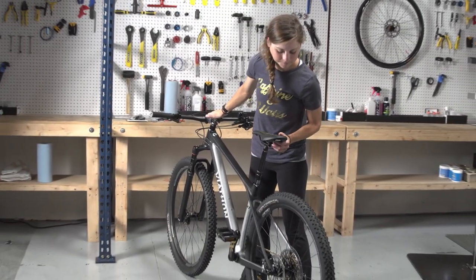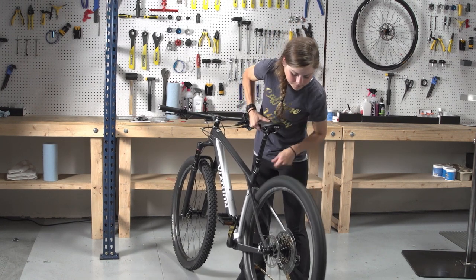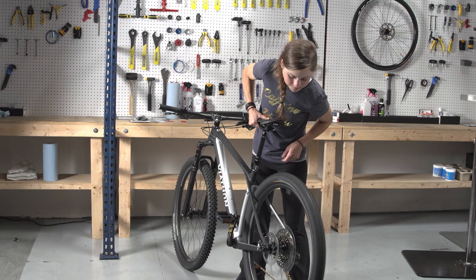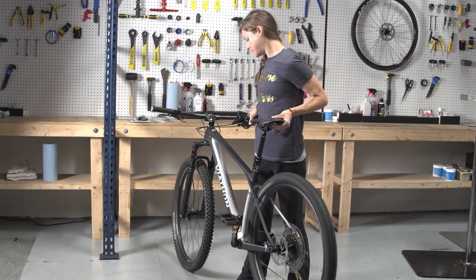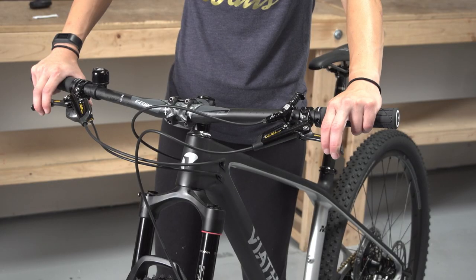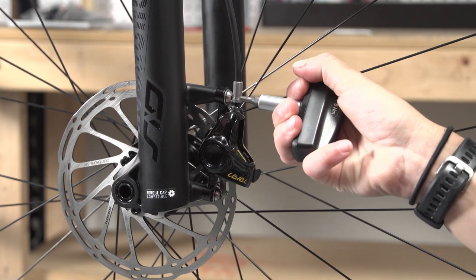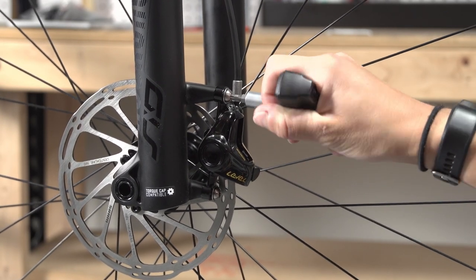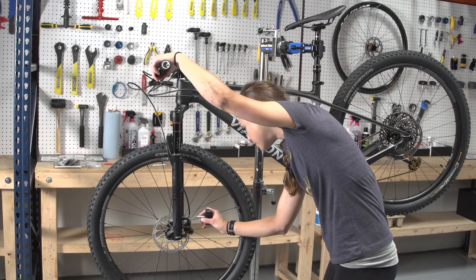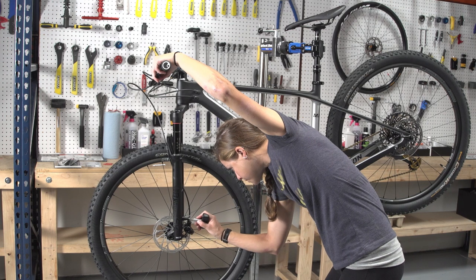Verify that the brakes are working properly. Lift the wheel off the ground and spin it. Look inside the caliper to see if the rotor is rubbing against the brake pad and listen for a rubbing sound. Check that the front and rear brake levers have the same amount of travel when applying the brakes. If the rotor is rubbing, loosen the brake caliper mounting bolts, squeeze the brake lever, and re-tighten the brake caliper mounting bolts. If there is still rubbing, it may be necessary to take it to a shop for adjustment.